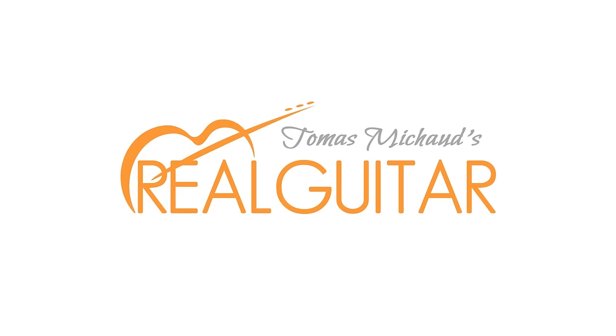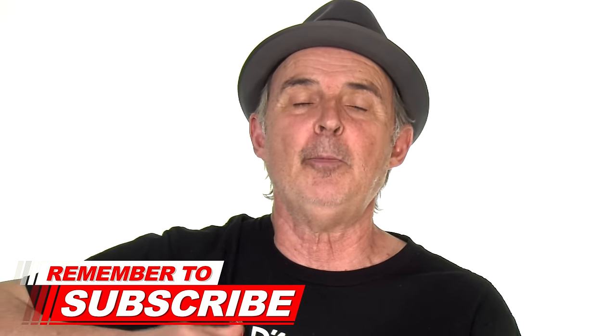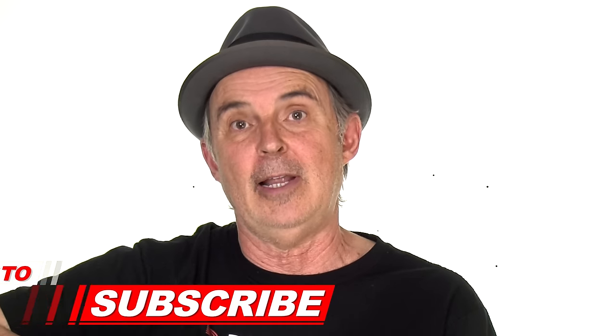Are your fat fingers putting a damper on your guitar progress? If so, you are absolutely in the right place. Hi there, I'm Thomas Michaud from Real Guitar Success, where I help you learn guitar and love the process. If this is your first time here, go ahead and subscribe to my YouTube channel and click that little bell so I can send you some more guitar lessons and tips.